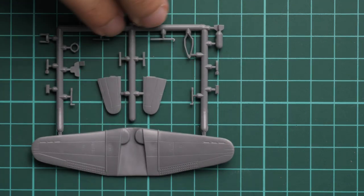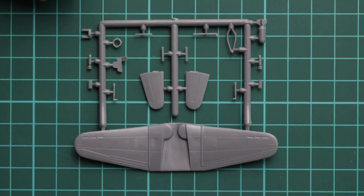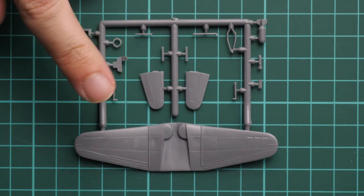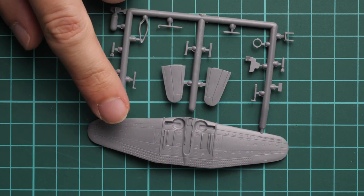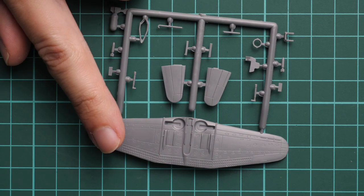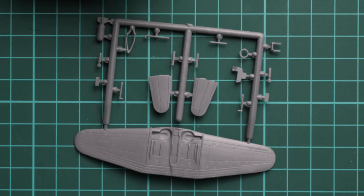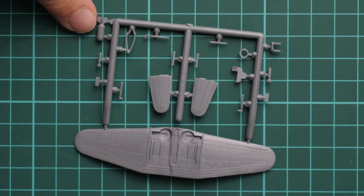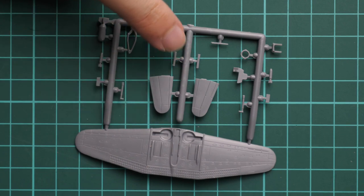Next we move on to the second grey plastic sprue. Here we have the wing part, tail wings, and some minor external and internal elements. We get a one-piece wing, which should speed up the assembly process since you won't have to attach two halves together with a lower one. Wheel wells are also pre-molded, and the full wing mechanization is pre-molded as well. I'm not sure how to replicate the holes in the flaps that were present on the real aircraft — it would be interesting to hear your opinions or ideas about that. Other than that, everything looks fine. We also have a small torpedo and a special clamp for it, and even the tiniest parts have no flash around them, so it should be really easy to work with.